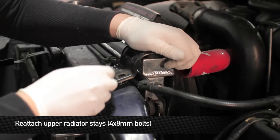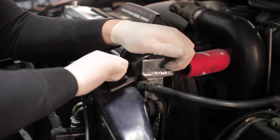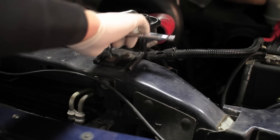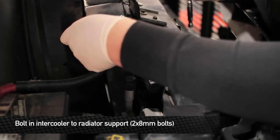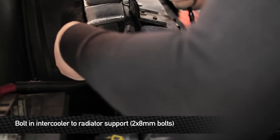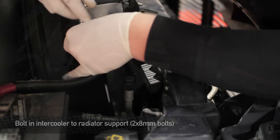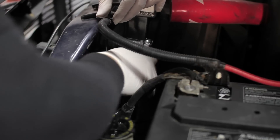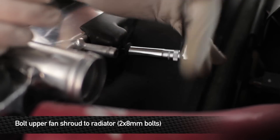Once you have the wire harness back in place, we're going to go ahead and reinstall the two 10mm bolts that hold the intercooler to the radiator support. Next, reinstall the two 8mm bolts that hold the upper part of the fan shroud to the radiator.